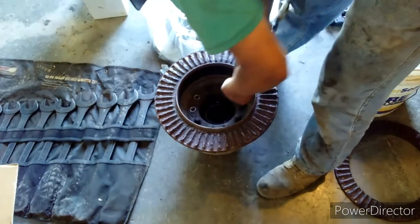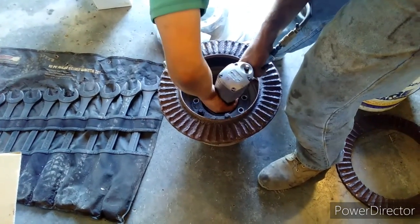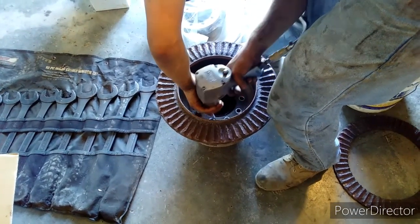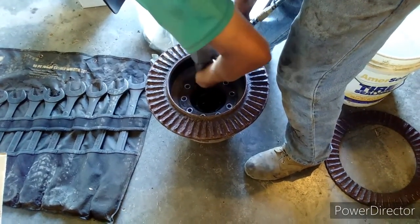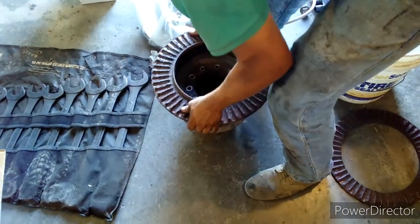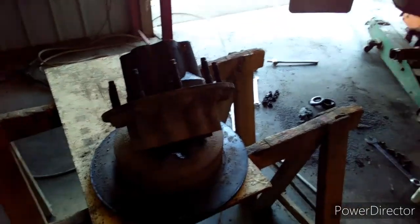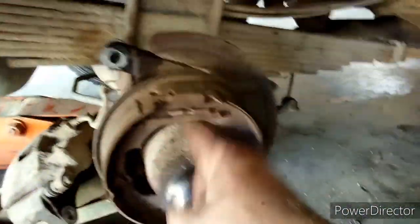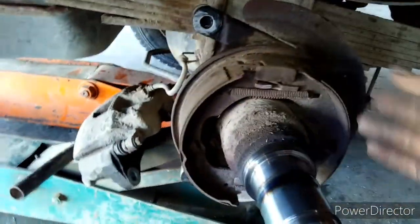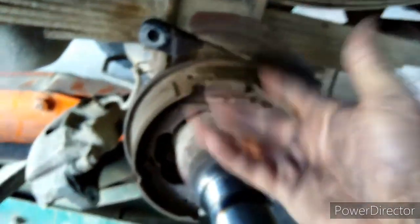We better get back to mechanic work. All right, guys, so we figured out a few things. You see Justice just taking the bolts out. One thing I wanted to show you guys that I did not realize on these 5500s is that they have disc brakes and they also have drum brakes. The drum brakes are just for parking brake only — they are not for regular braking all the time. That's a concept where it actually has two styles of brakes.